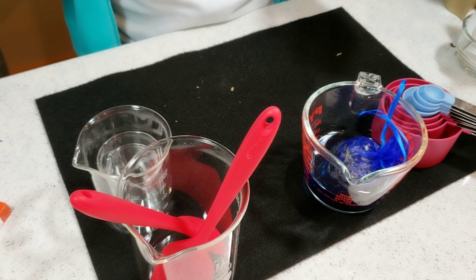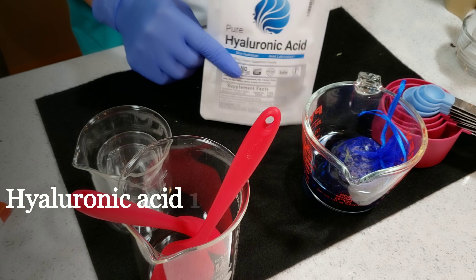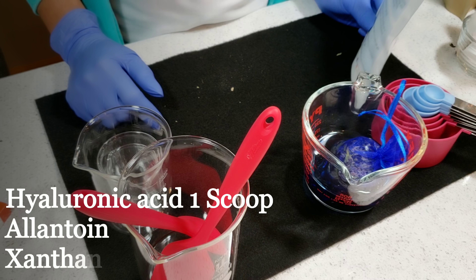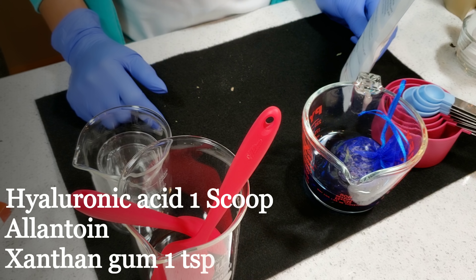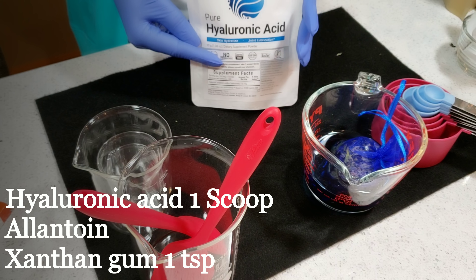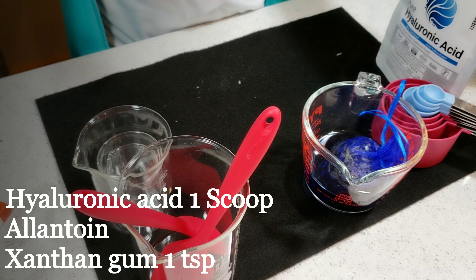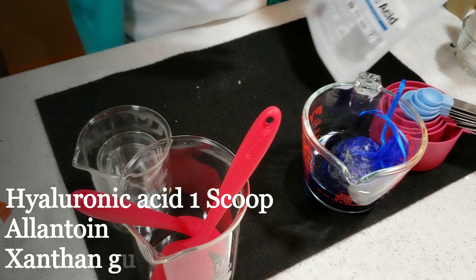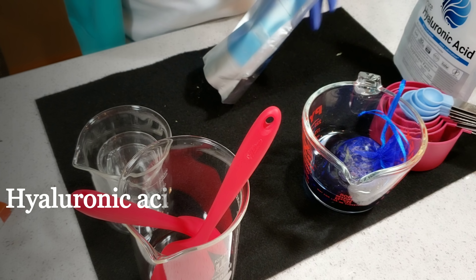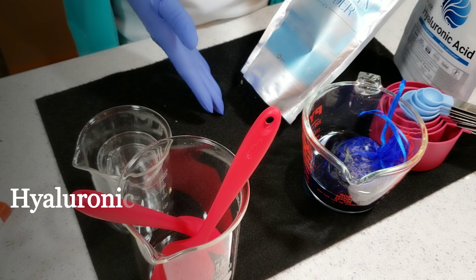I'm going to be using hyaluronic acid, which is great for the skin — it keeps your skin moist, takes out fine lines, wrinkles, and every sign of premature aging. It's one of the best ingredients you want to put in your lotion or scrub for the face. I love hyaluronic acid.